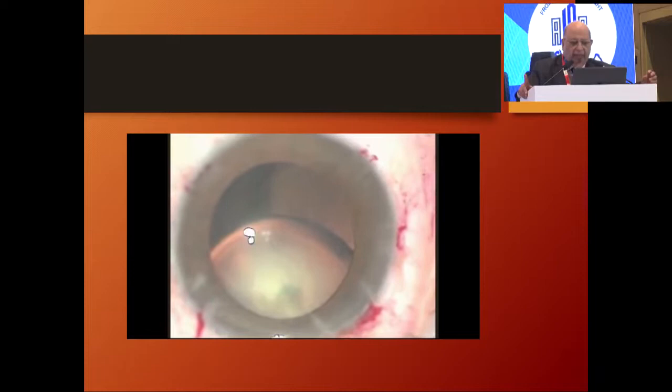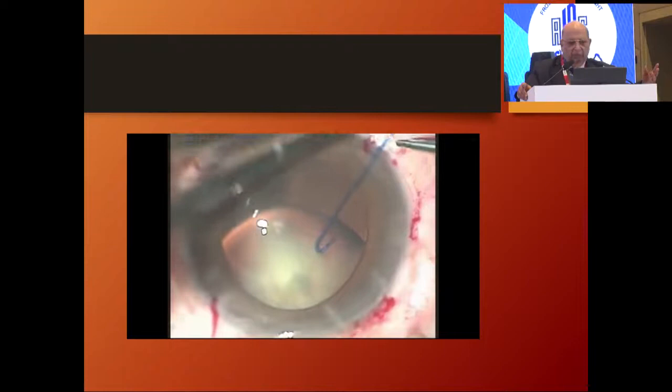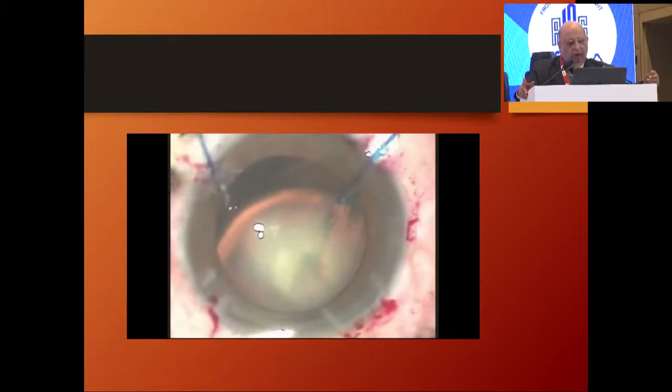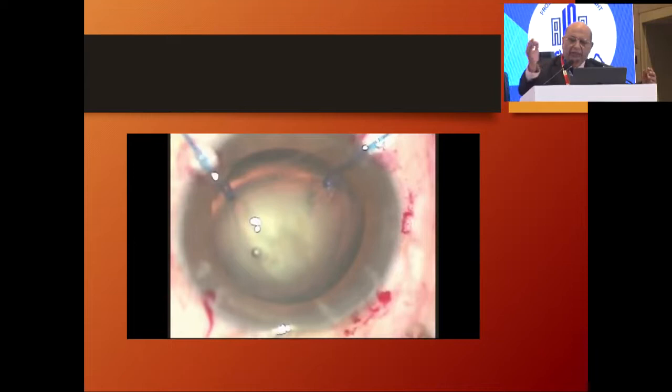Having done that, the next thing is hydrodissection. But before you do hydrodissection, the most important thing is to fixate the bag, because what you don't want is that when you hydrodissect, the bag swells up, there is pressure on the zonules, and that is usually the time when you tend to drop your lens. So you take your bag and support it utilizing hooks. There is an option of using capsular hooks, but I am not very fond of them — they are long, they tend to hook below and cause the edges of the rhexis to evert a little. So I like using regular capsular hooks.